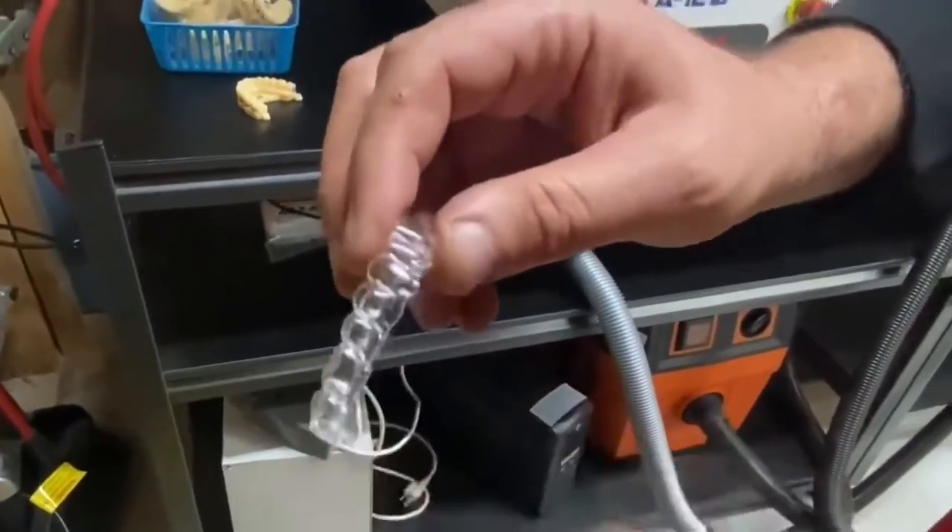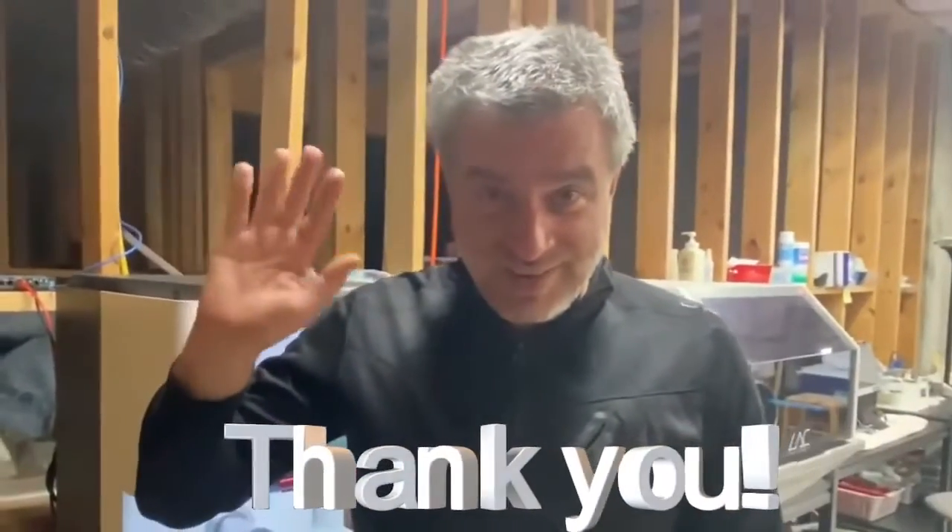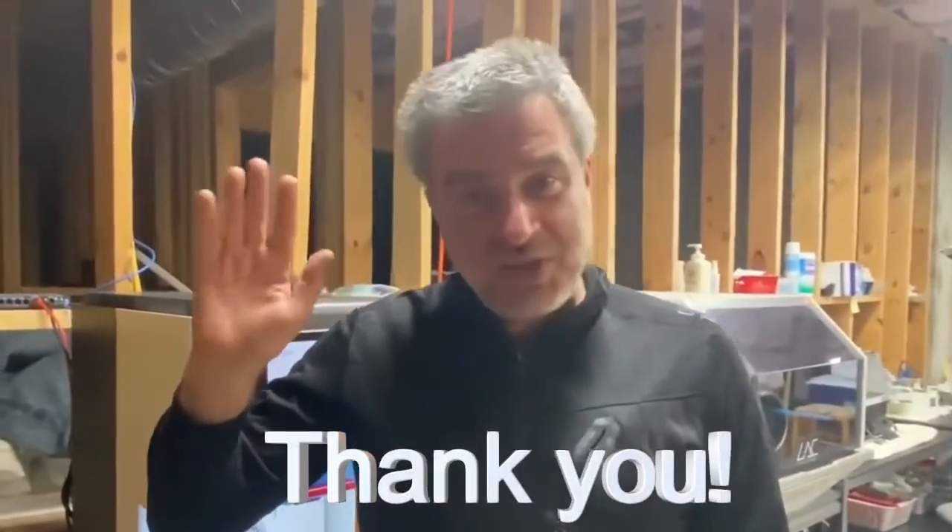That was Dr. Oleg Eisenstein. Thank you for the great machine. Thank you.